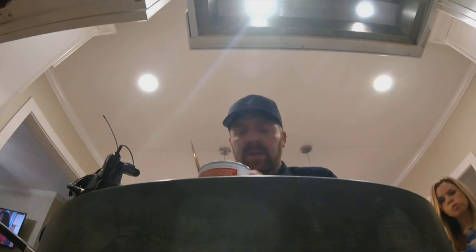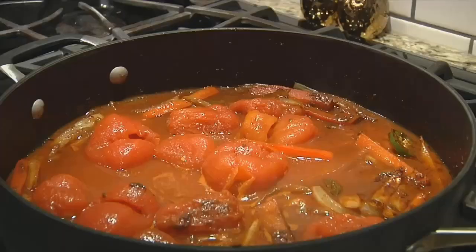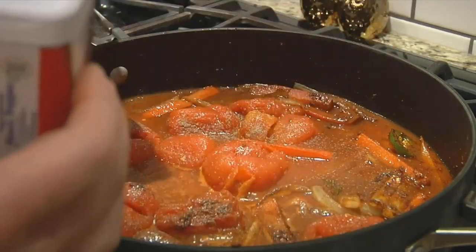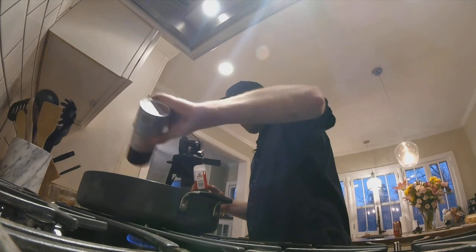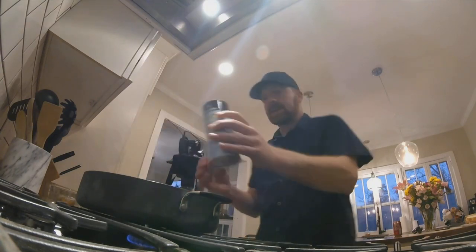Okay, here's where you got to be careful. This is 28 ounces of whole peeled tomatoes. Add it on top of the onions and the peppers. You see right there that tomato's starting to bubble a little bit. We're gonna add a little bit of pepper, a little bit of salt to taste. Remember we still have all that paprika and cumin in there.